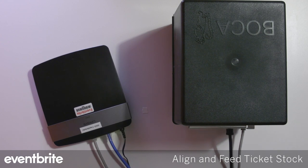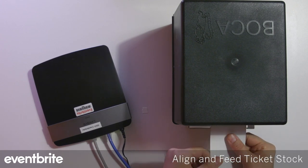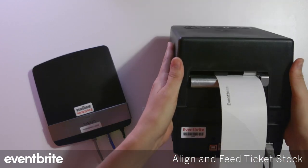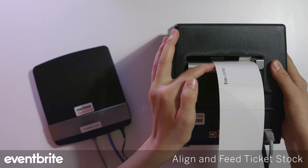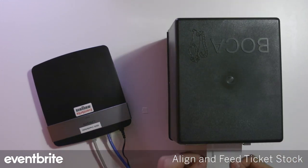You're going to feed the ticket stock facing up with the stub piece going in first. Make sure you're in line with the ticket stock and feed it in until it catches, and the printer will align and adjust — that's how you know you are ready.